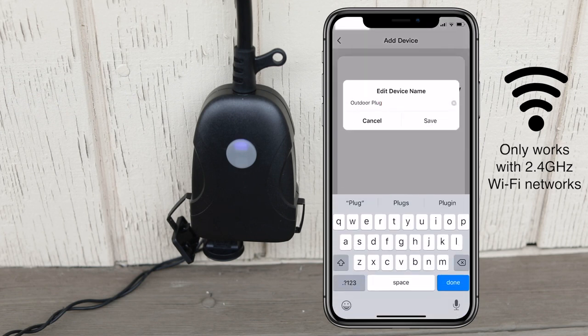To rename the plug, tap the pen icon. Enter the new name and tap save, then done.